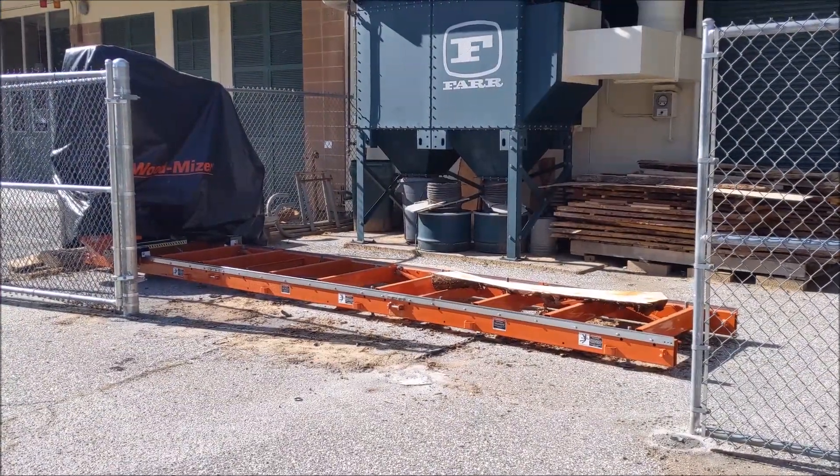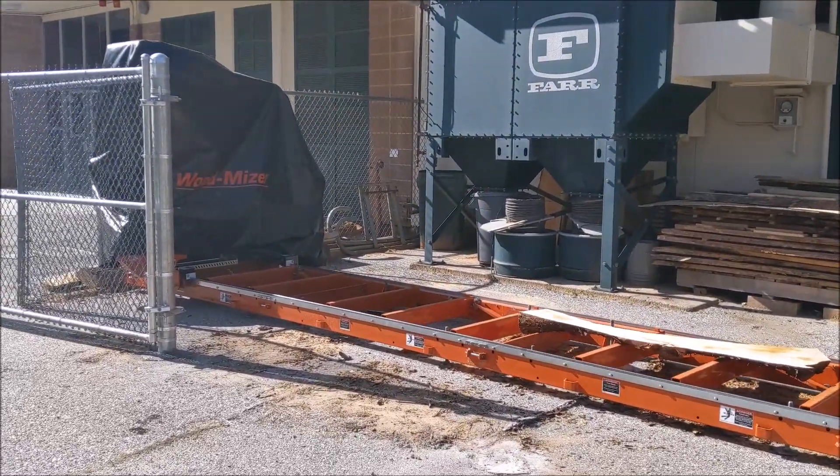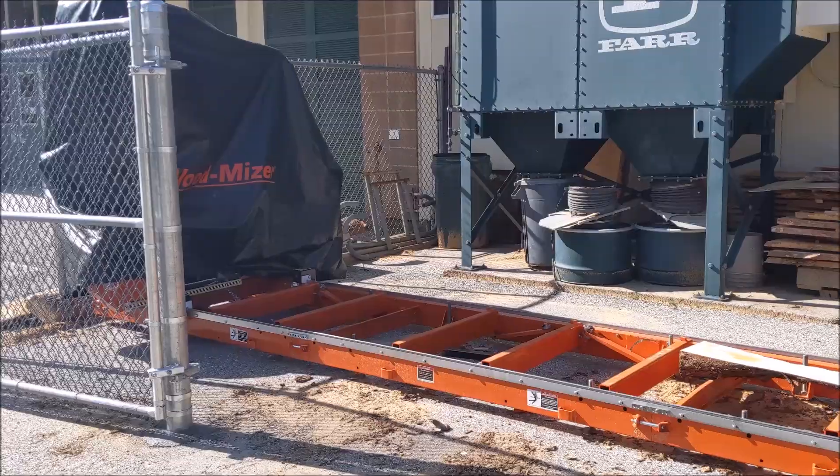Hey, Jonathan here at Topsaw. I'm gonna give an update on what's going on in the shop during lockdown, during the COVID-19 pandemic.